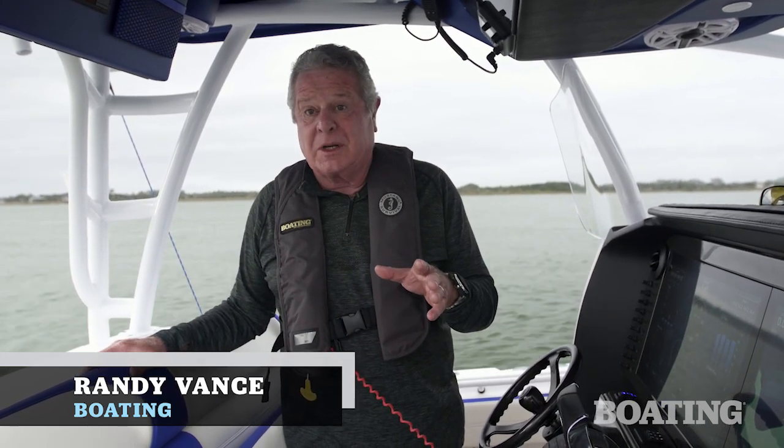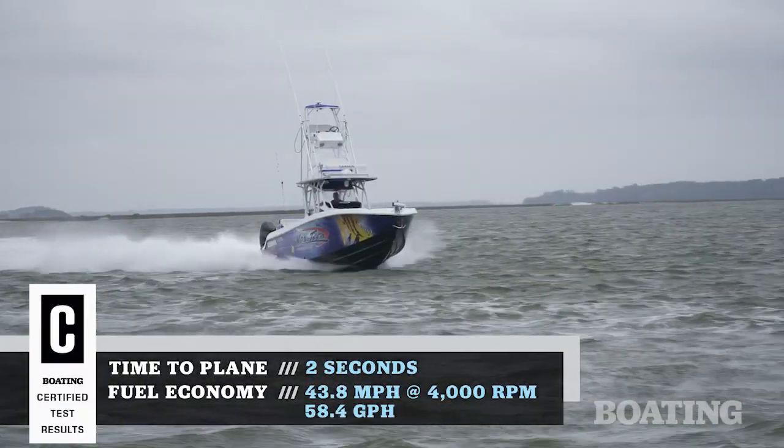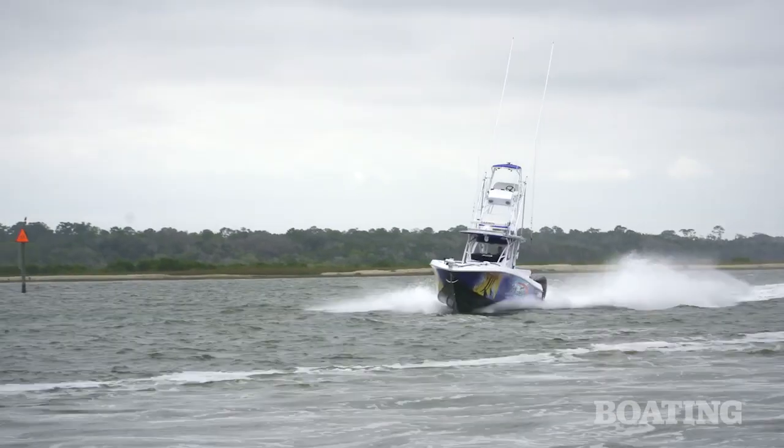Hey, I'm Randy Vance. I'm in St. Augustine, Florida today on a brand new boat from Nortec. This is the 392 Superfish, and I'm about to tell you exactly why I think it deserves that name, Superfish. First, it begins with a Nortec performance hull. This is a double-step bottom that's built with Kevlar and carbon fiber reinforcing, ultra sturdy and ultra strong.